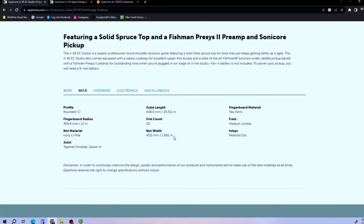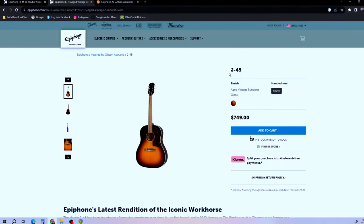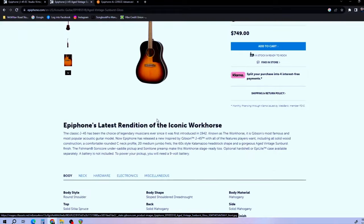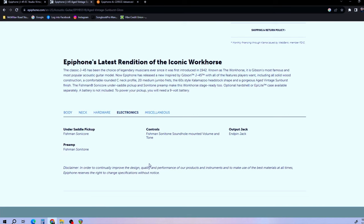The scale length is 25.5 inches. The fretboard material is Pau Ferro, and the nut width is 1.692 inches with a 12-inch fretboard radius. It's pretty standard overall. Epiphone also has the J45 Inspired by Gibson model, which is quite a bit more. That one doesn't have the cutaway and is all solid wood — solid mahogany back and sides with a solid Sitka spruce top. It also has a Fishman Sonotone preamp with a Sonicore undersaddle pickup.